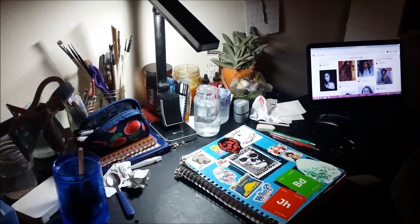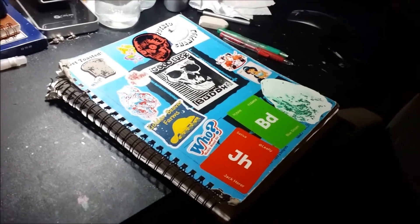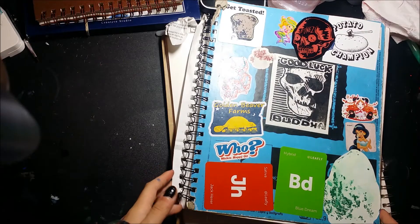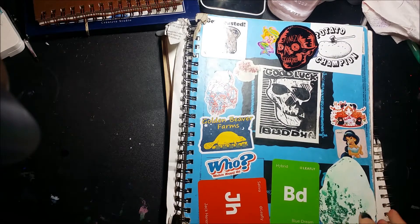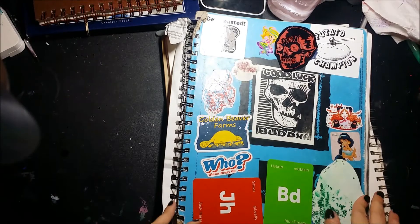Guess what it's time for — another sketchbook tour. Hello everyone. Today I'm doing another sketchbook tour. Surprise, surprise.